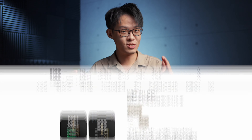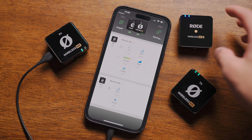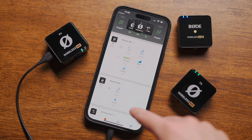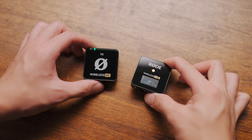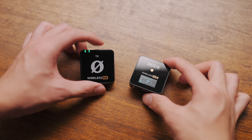Now, here's the plot twist. Despite the Wireless Mi being offered only in a one-to-one configuration, the Wireless Mi receiver actually supports receiving from two transmitters at once. And it's compatible with the Wireless Go 2 transmitter — so if you have one of those, you can have a Wireless Mi setup receiving from two transmitters, one of which is a Wireless Go 2. The other way around works as well: pairing a Wireless Mi transmitter to the Wireless Go 2 receiver is also compatible. Simply put, the Wireless Mi and Wireless Go 2 are cross-compatible.